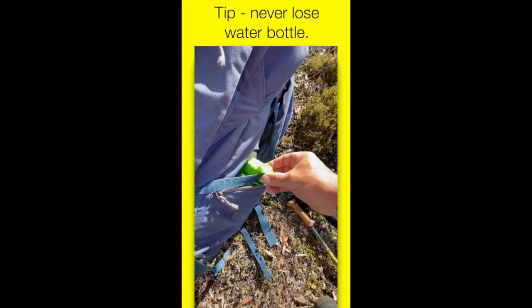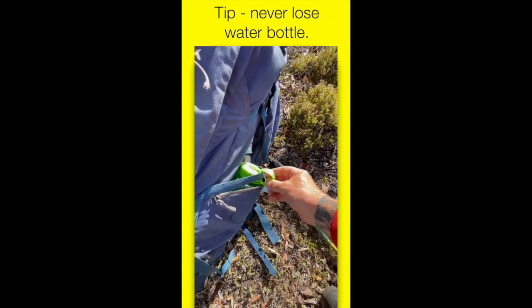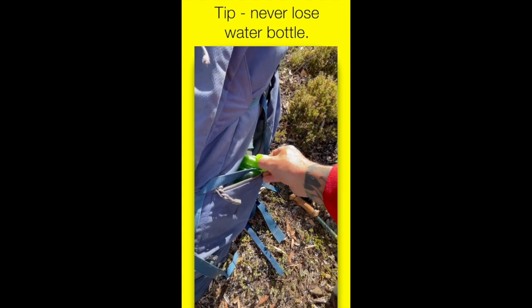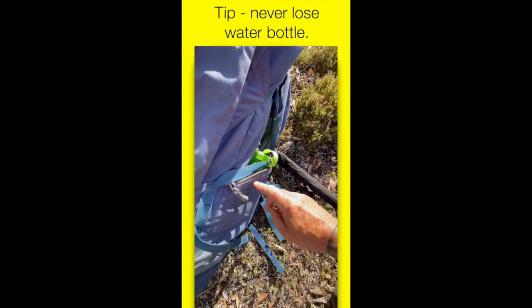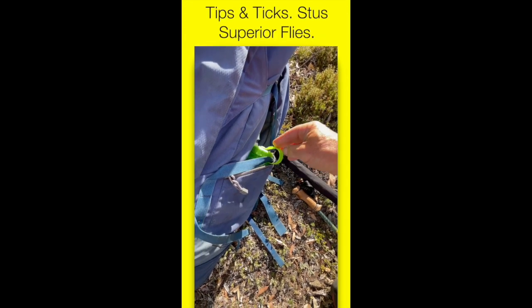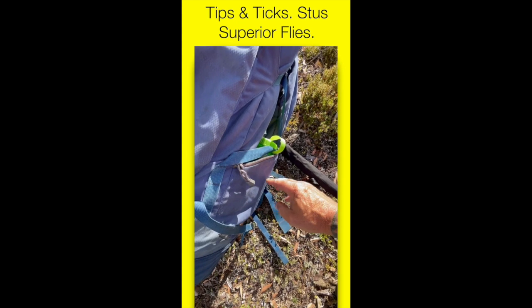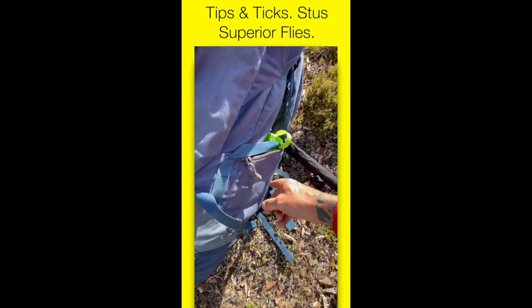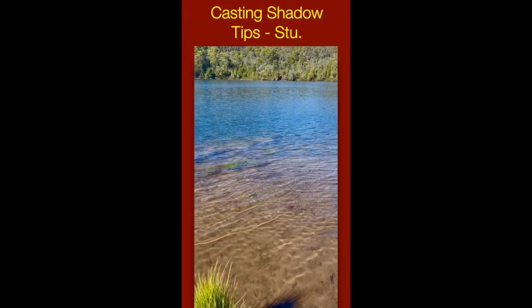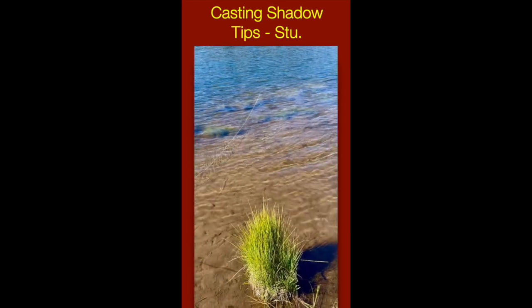I've lost lots of water bottles in the past, but since I've been doing this I've not lost any. If you're carrying it, put some water in it — even if you think you're not going to need it, because trust me at some point you will. Even if I'm somewhere with plenty of water I still carry it at least half full.